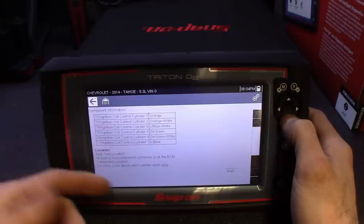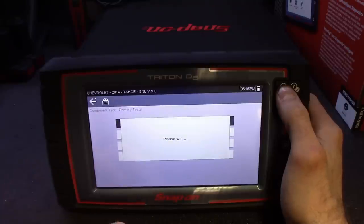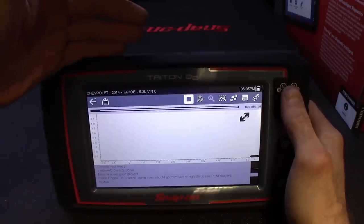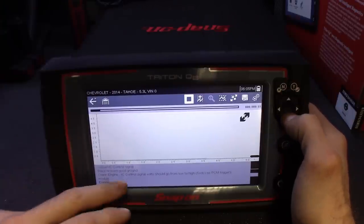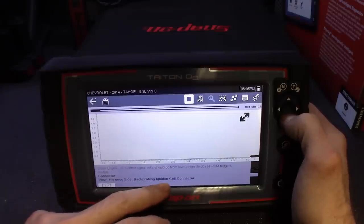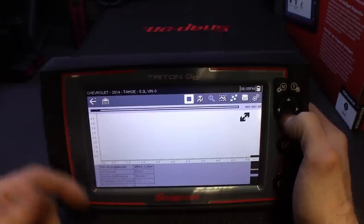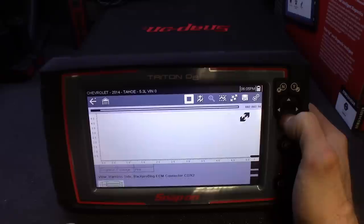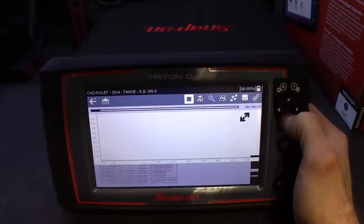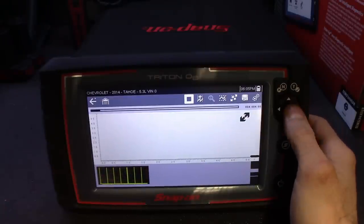It loads up your scope and shows you exactly where to test. Here's your control signal — hook it up to the known good ground. It shows you exactly what to do, gives you the range, shows you the harness side again so you'll have your grounds hooked up. You go to crank it or test drive it, and after you get all that taken care of, you'll get your waveform signature on screen — and then it gives you a known good signature right there for comparison. I thought that's super slick.